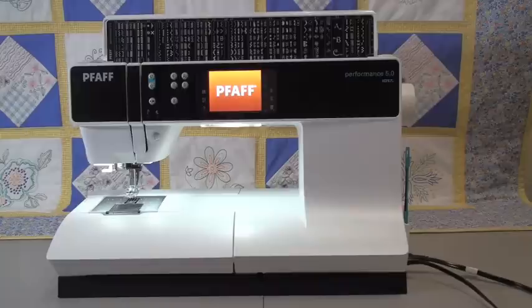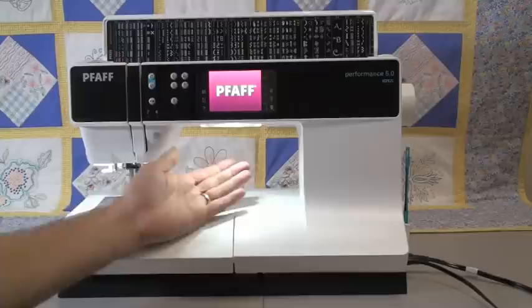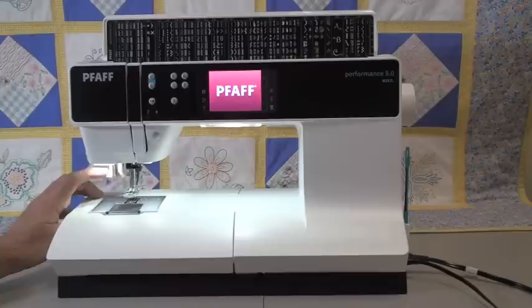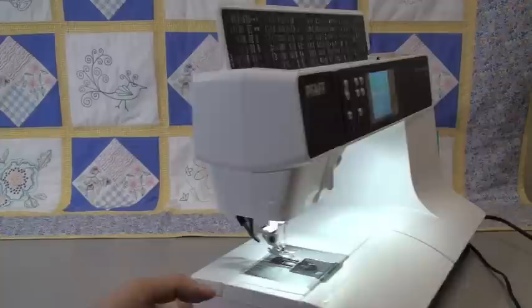One obvious feature is that it's a very long machine — it's a long arm, with 10 inches from the needle to the inside of the machine. It's well lit; you have banks of LED lighting above the arm and also over in the needle area. Other obvious features include the automatic needle threader and Pfaff's special built-in walking foot that is integrated into the machine.